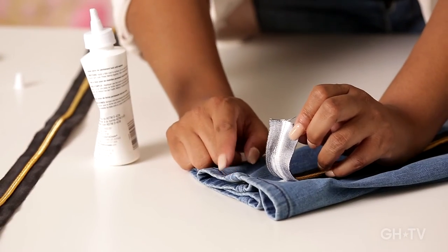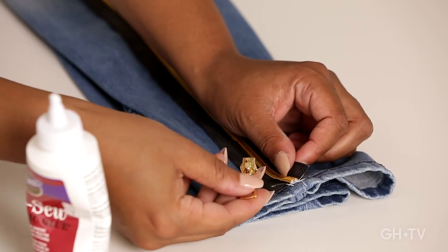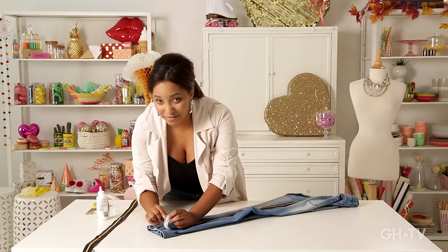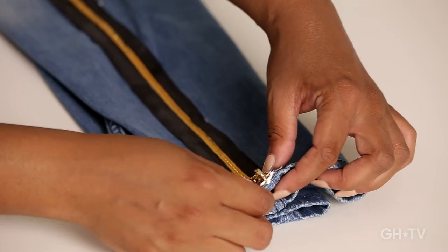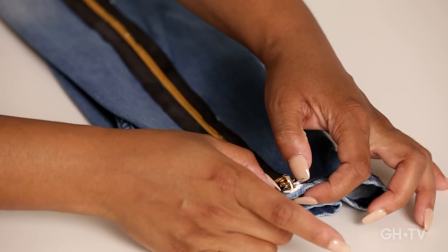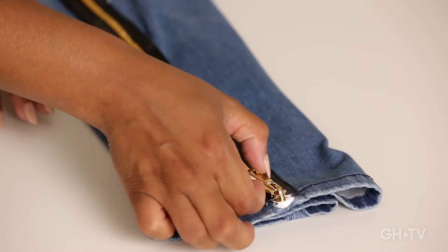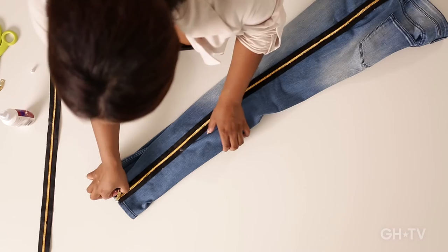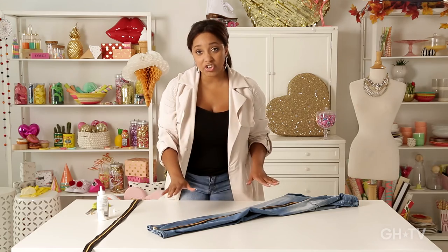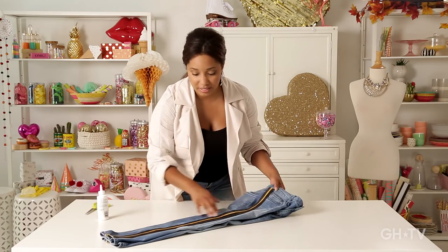Don't add glue all the way to the end because we're not quite finished just yet. Before we finish off, we're going to take our zipper end and just sort of slide it right on the end of the zipper there. Make sure we get a nice healthy amount of glue right there at the end and then place it down. Don't worry if you get a little glue — it'll dry clear — but you just want it to really be secure because that, my friend, is our fashionable detail. We'll let this dry and then flip it over and do the same on the opposite side.